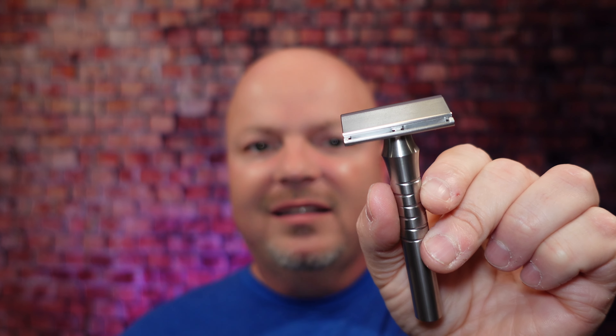Coming up next, we have another razor from Blackland: this is the Blackland Sabre, which is a gem-style razor, meaning it uses old-school gem-style blades. This is an amazing shaver. When I bought it, it was $185, but now it's $220 — there's been a price increase — but this is a great gem-style razor. I really like it. It has two plates you can choose from, a milder plate or a more efficient one. Made in the United States, all stainless steel, really nice and really smooth. I really enjoyed this razor in 2021.